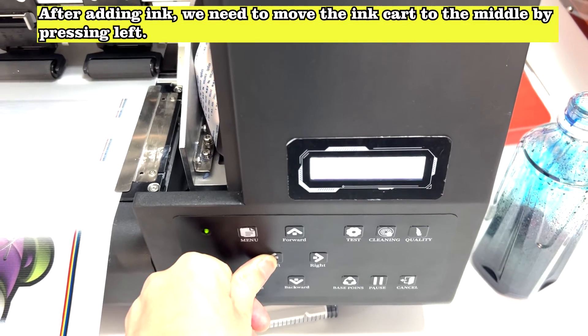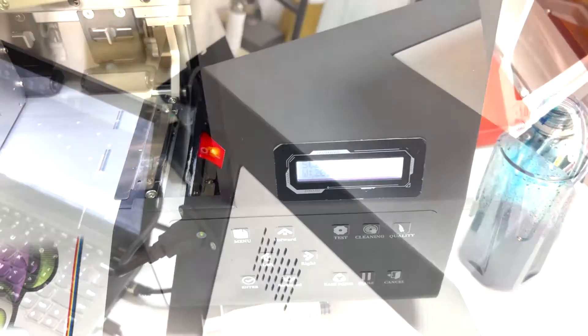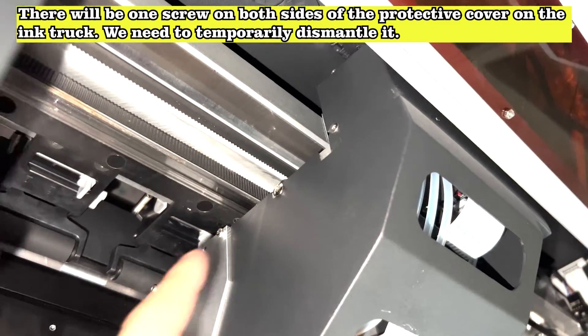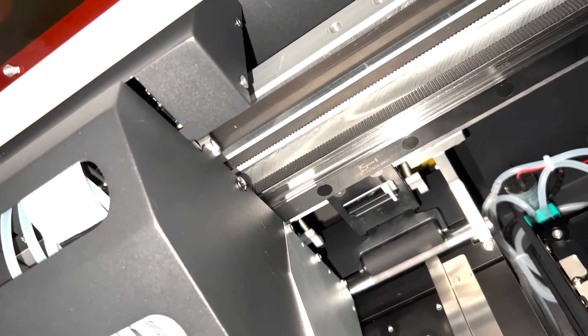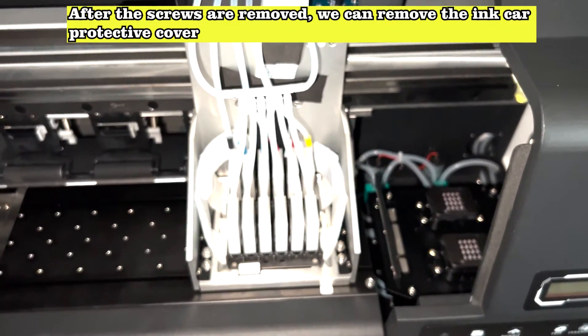After adding ink, we need to move the ink cart to the middle by pressing left. Turn off the main power and let the ink truck stay in the middle. There will be one screw on both sides of the protective cover on the ink truck — we need to temporarily dismantle it. After the screws are removed, we can remove the ink car protective cover.